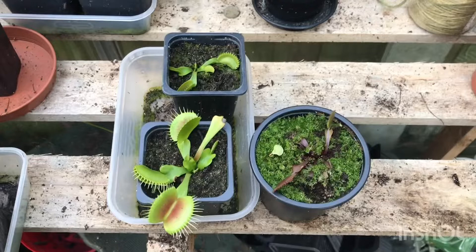I'm going to show you my Venus flytrap collection and give you a little bit of information about them. I'll turn the camera around and give you a closer look. I currently keep three individual plants outside in my greenhouse.